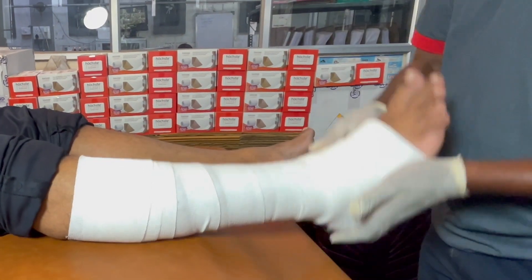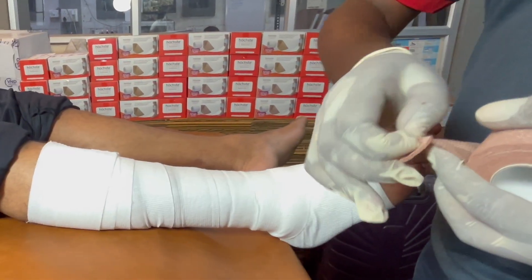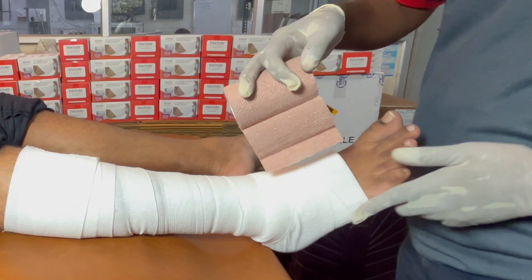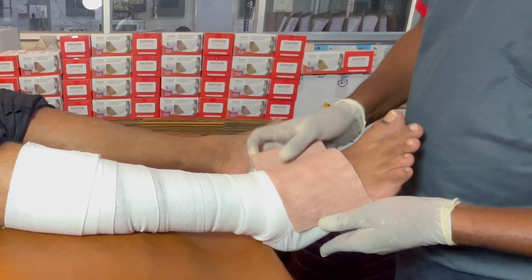Apply light pressure at the end of the bandage and confirm it throughout. Now for application of the second elastic cohesive layer: keep the leg in the same position and start the application of the compression layer in the same fashion, starting from the 5th metatarsal toe.